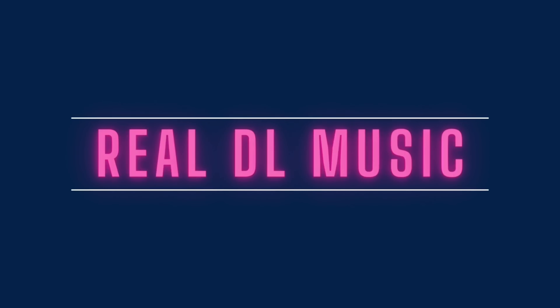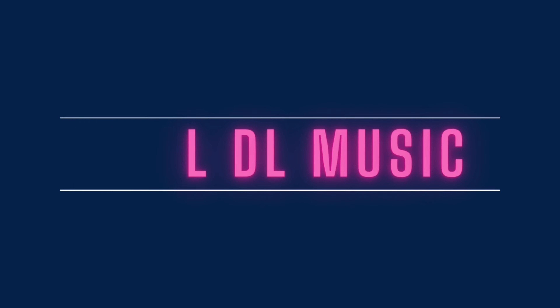What's good, I'm the real deal, and in today's video we are going to get organized, become more effective, more efficient, and we're going to create some templates to make our beat making process a lot easier. Let's go.